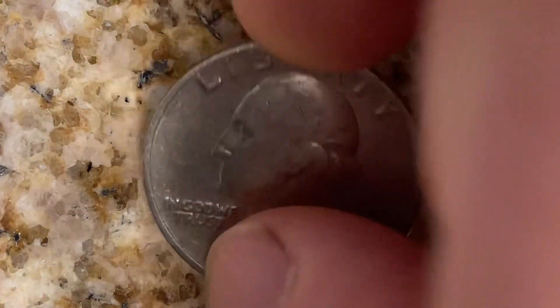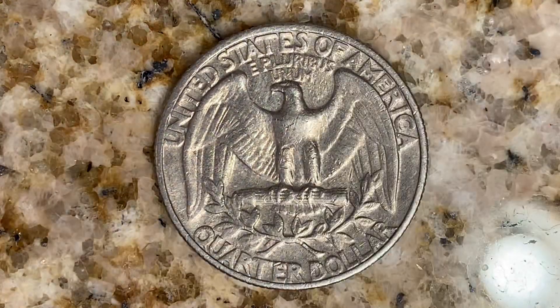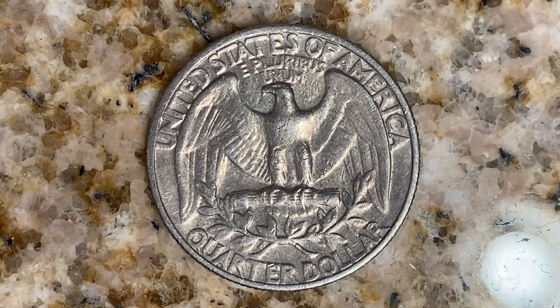Let's go ahead and flip this coin over to enjoy a look at the back of the coin — you may call this the reverse of the coin, or simply tails. And what a beautifully designed coin this is, both front and back, both obverse and reverse, both heads and tails.